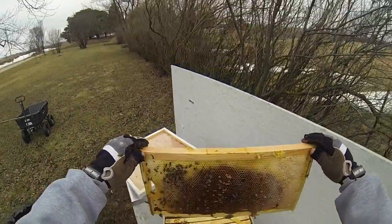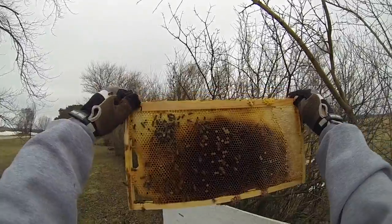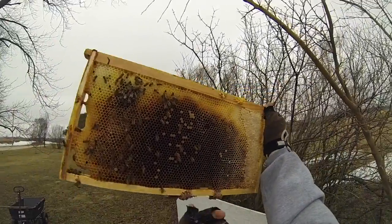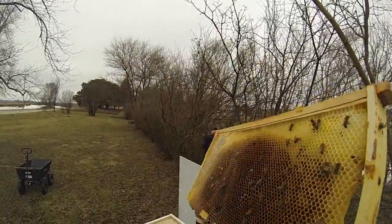Alright, so this side is six. Very light, only just a little honey on the right side. And then the backs.